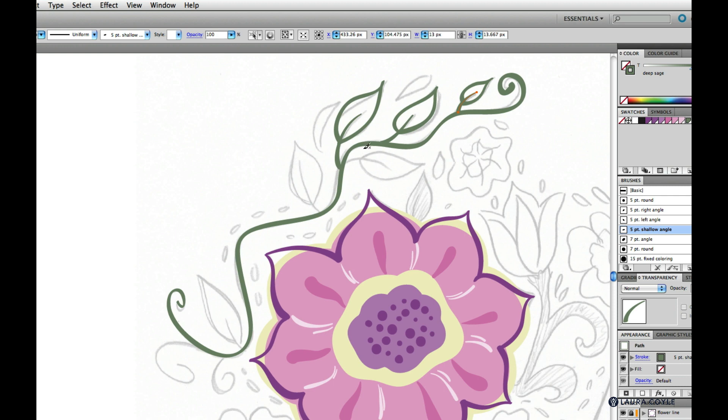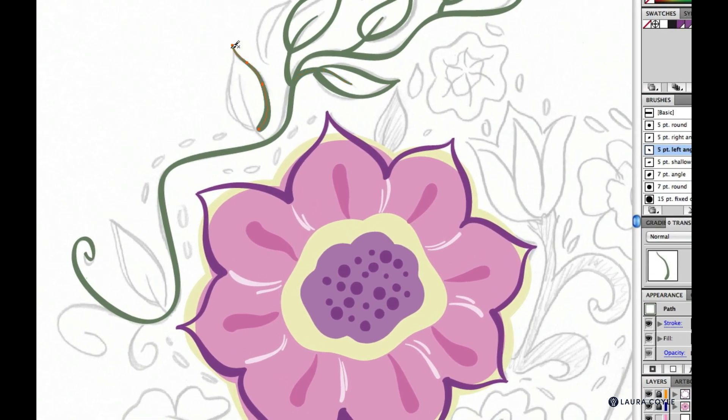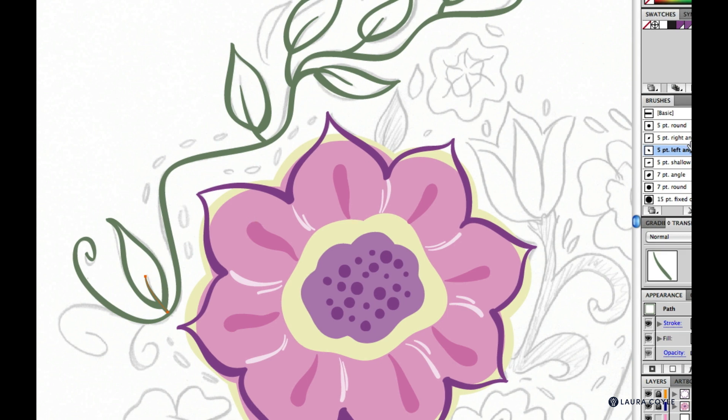For this leaf I might use the shallow angle. Over here I'll try the left angle brush. These leaves that are slightly pointing towards the left are a good opportunity to use the left angle brush. Sometimes for the little curls I like to use the round brush so I can make each end taper. Then just make little adjustments.